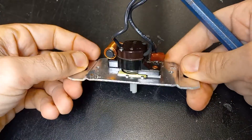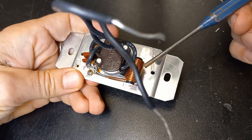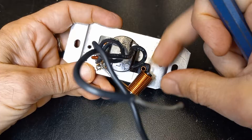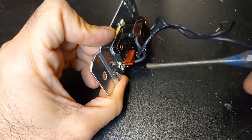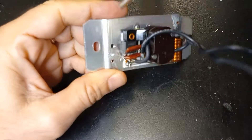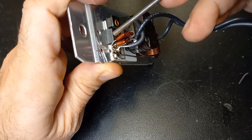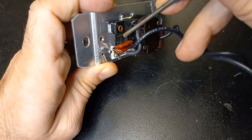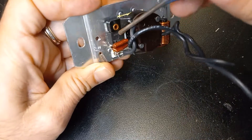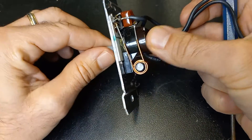Pretty much nothing complicated inside. There is a copper coil here, and then there are two capacitors — one here, one here. Behind that, there's what looks like a triac, right here.